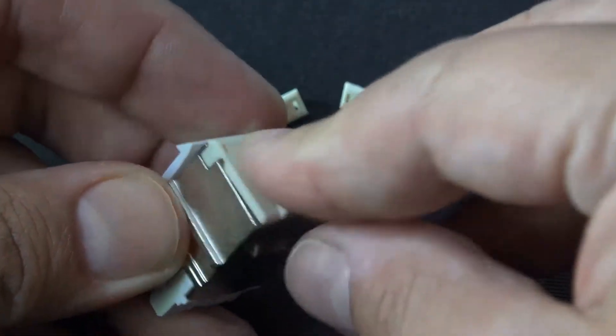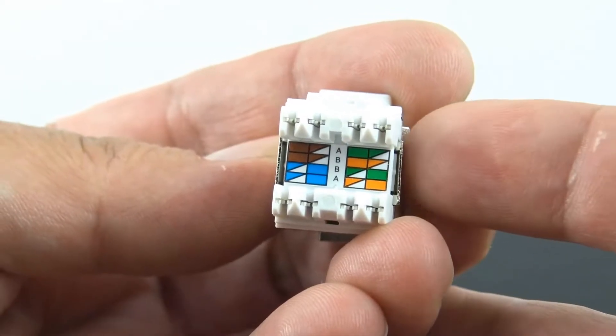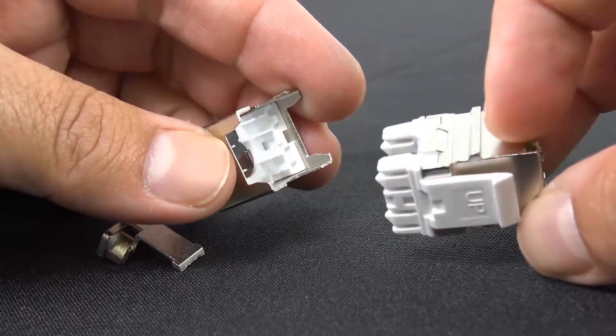Contact design provides enhanced plug-to-jack connection integrity and protects against damage caused by insertion of 4 or 6 position plugs. Rated for at least 750 plug insertion cycles.